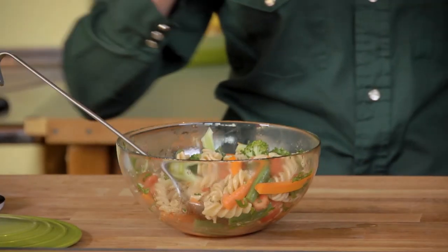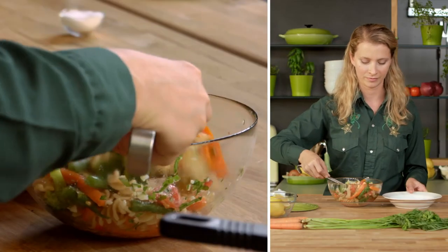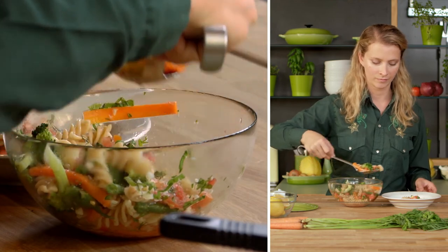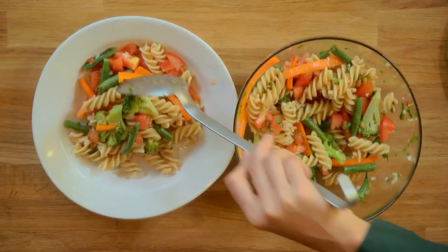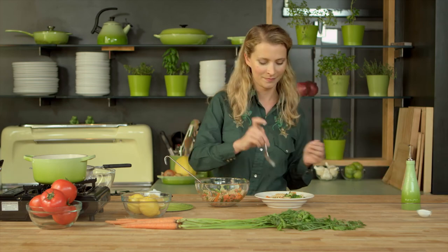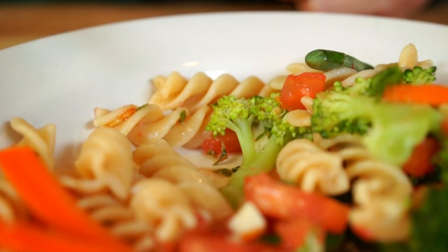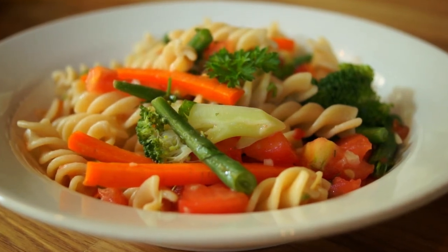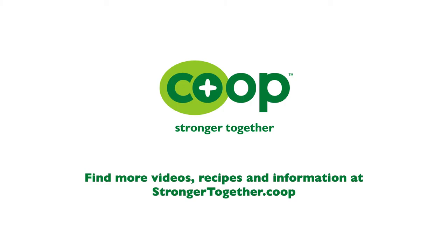It's all combined — we're ready to serve. So there you have it: a super easy vegetarian pasta primavera dish with blanched vegetables. I'm Hilah for Co-op Stronger Together, and I'm going to give this a taste. That's good — you're going to like this. Thank you for joining us. Bye!